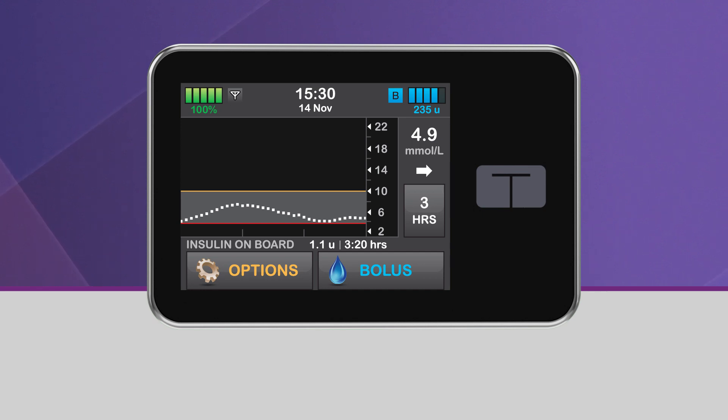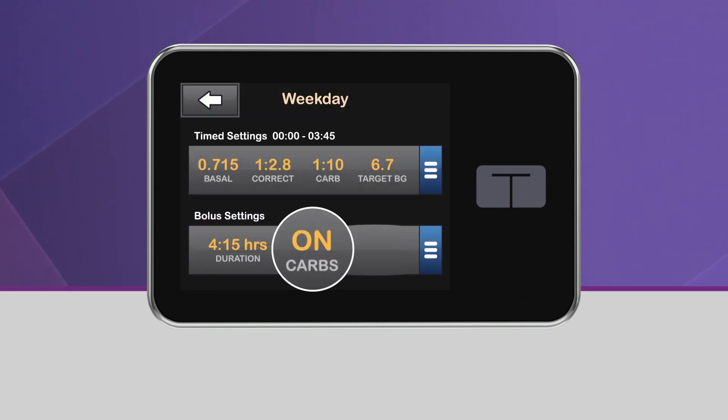In order to turn on Control IQ Technology, you need to have an active continuous glucose monitoring session and an active personal profile with CARBs turned on.